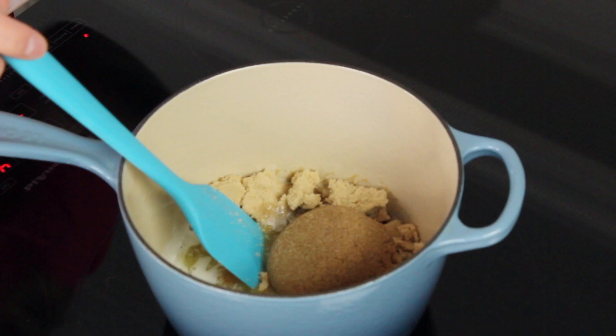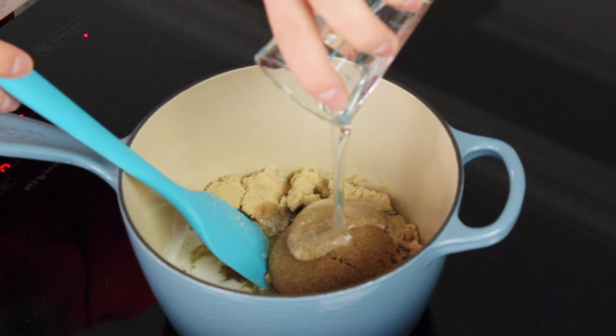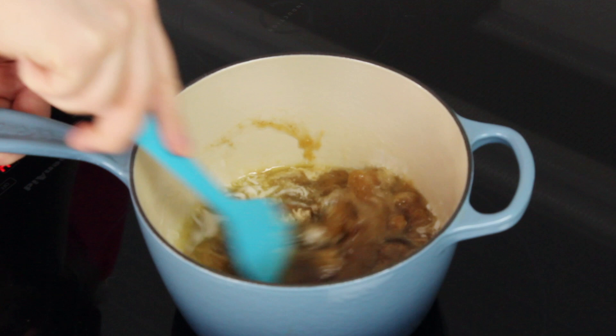We're also going to add one-fourth cup of light corn syrup. Now some people don't like to use light corn syrup, but it's really not the same thing as high fructose corn syrup, which has a bad reputation. Light corn syrup is absolutely necessary for making caramel corn — I don't know of a substitute that would work — and it's going to give us that nice candied coating. We're also going to add one-half teaspoon of salt, though if you're using pre-flavored microwave popcorn, you can reduce that to a scant half teaspoon.